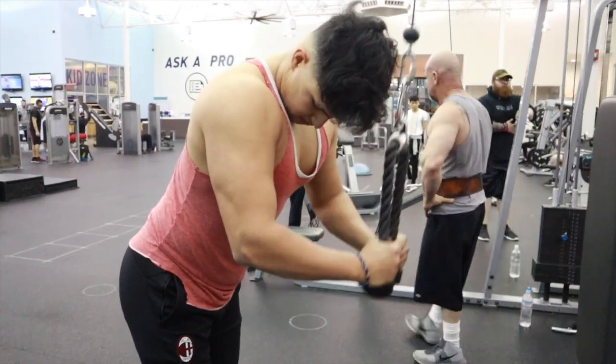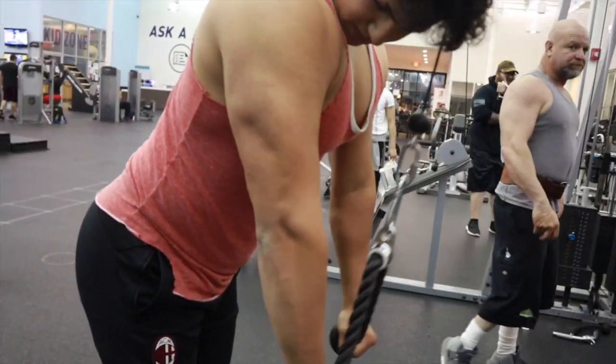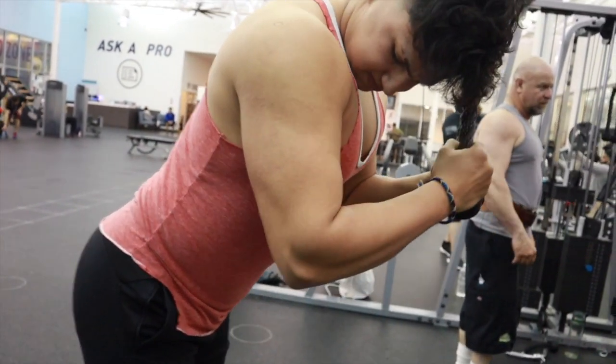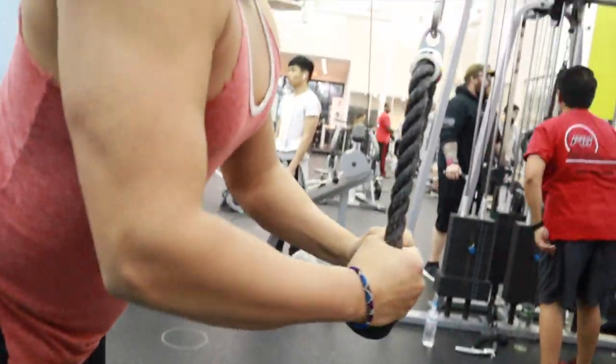Hey, what's up guys, welcome back to my channel. Today we'll be hitting arms in this video. Sorry I sound a little sick because I got sick, but yeah, let's get to it.